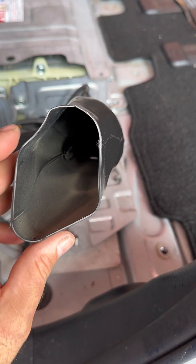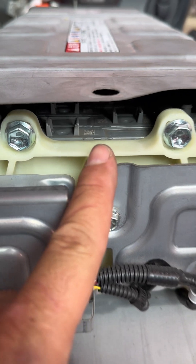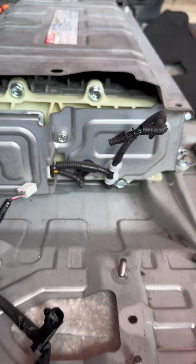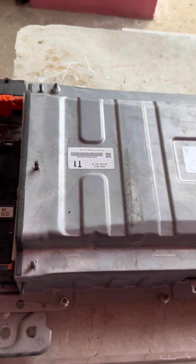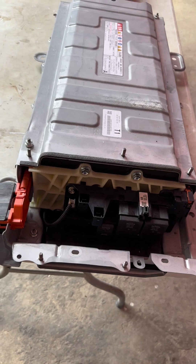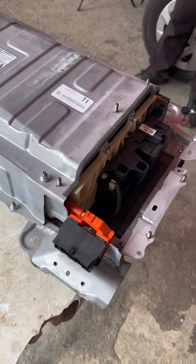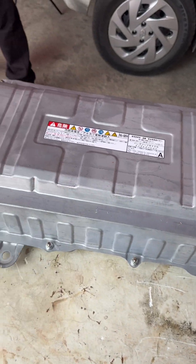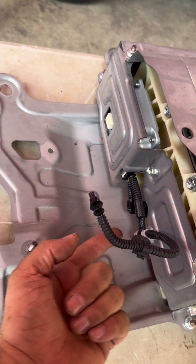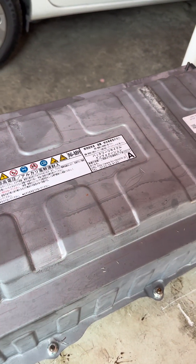We'll see how much dust and debris comes out from the battery. This one is different — the dust and debris that comes in goes to the top of the battery, which we're going to open so you can see for yourself. Here we go: this is the high voltage battery, 201.6 volts, that belongs to the Voxy Noah hybrids 2013, 2014, 2015, 2016 — they're all the same. The cooling system blows from the top, so the dust and debris will be on top of the modules.